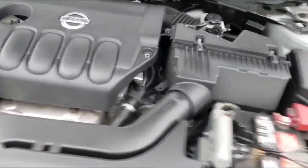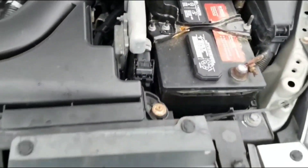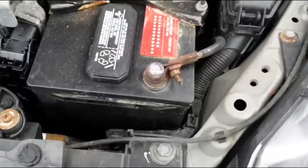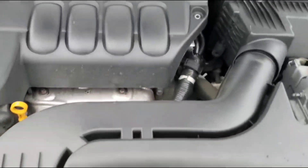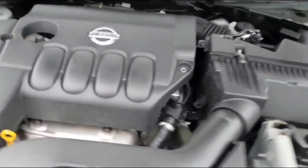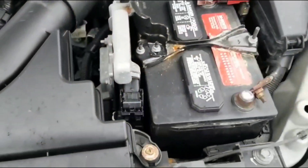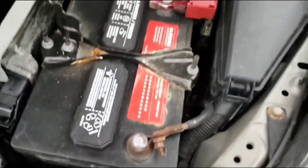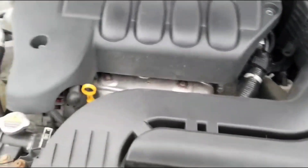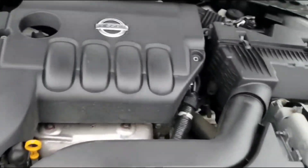Now I want to give you a little background on why this happens. When you put the key in and turn it to the on position, there's enough of a connection that it can power the lights on the dash. But when you try to crank it, you get nothing. Essentially, when you turn to the on position there's just barely enough power to light up the dash.